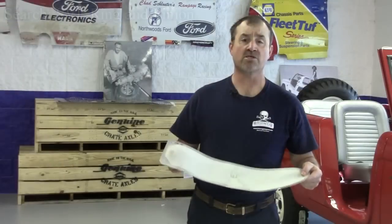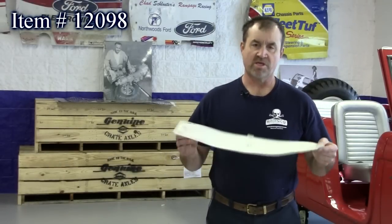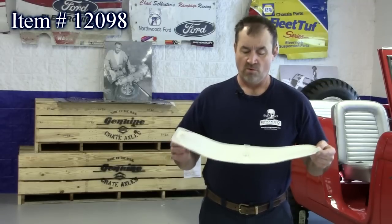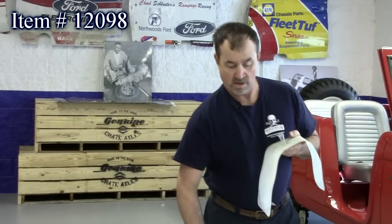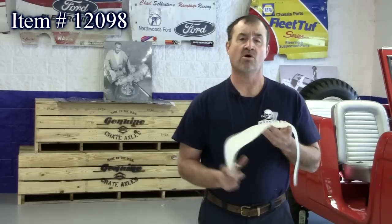Our next new product is also from Dana. It's an axle vent bladder bag — a recovery bag for your differential fluid. You hang this up in your roll bar in the back of your truck. It comes with a hose and a fitting; the fitting goes in here and the hose hooks up to your differential.